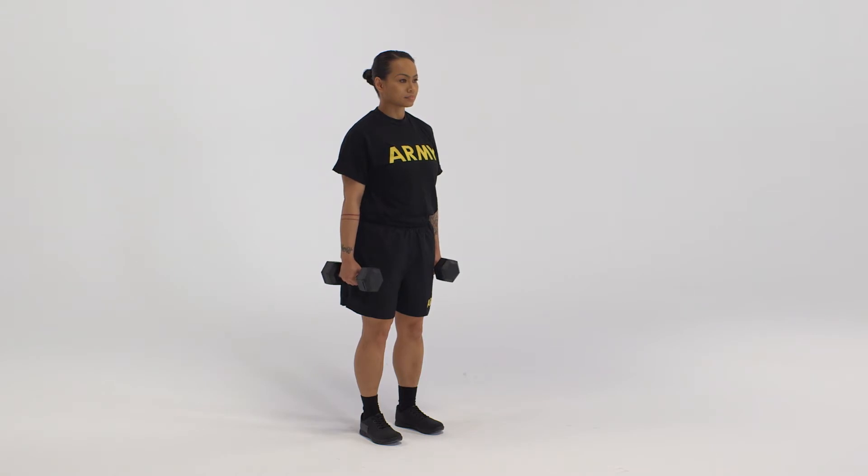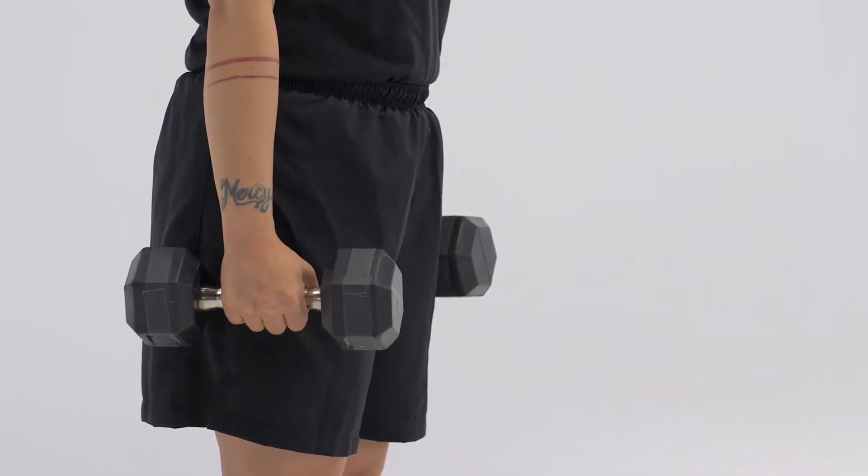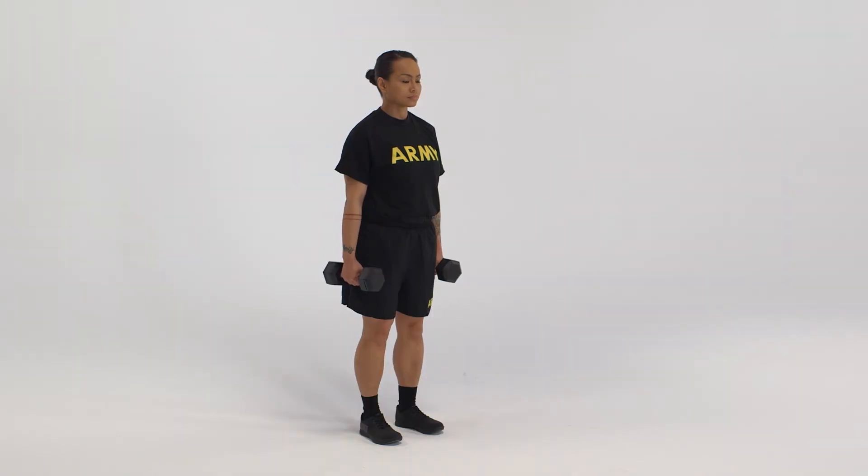The starting position for the biceps curl is the straddle stance with arms straight at the side and a dumbbell in each hand using a neutral grip. If a barbell is used, it is held on the front of the hips or thighs using a supinated grip at shoulder width.